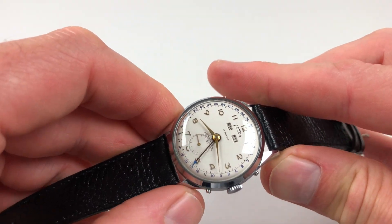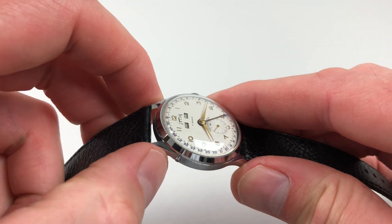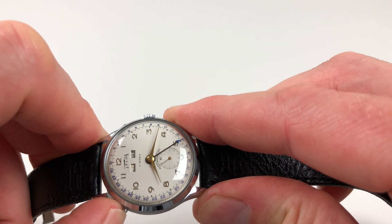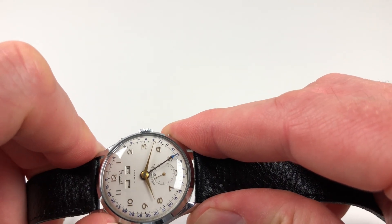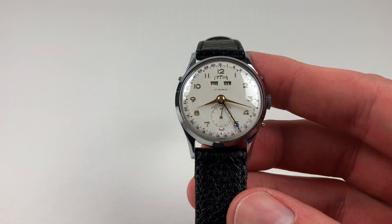That just moves the date forwards. And then the days of the week is the top left hand pusher. You can just use those adjusters as many times as is required until you've got the right calendar.